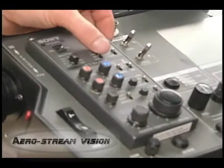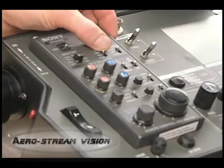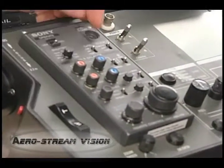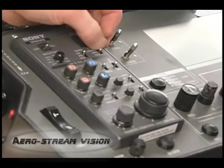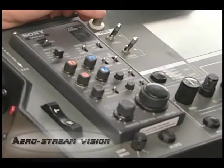Medium gain is set at 9 dB and high would be 18 dB. For output, if you put it on bars, they're obviously going to see bars. So you want to keep it on camera.